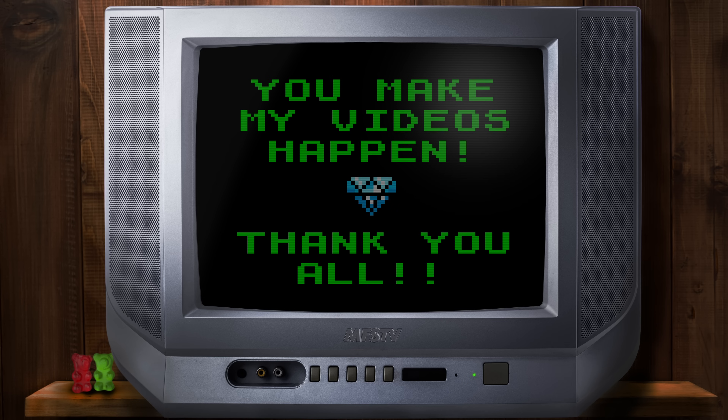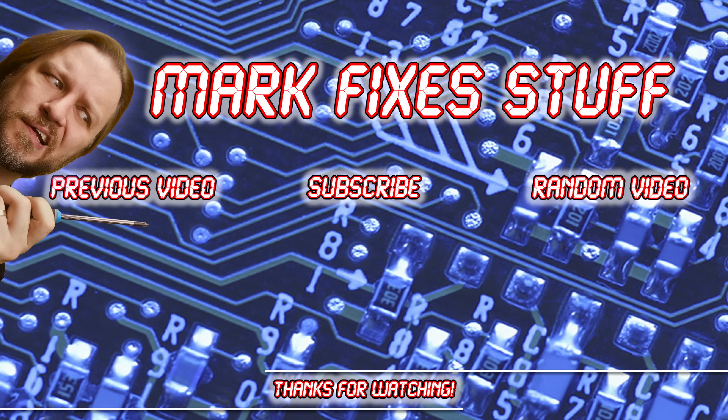Well, thanks for watching. I'm really, really appreciative of all your support. Why don't you go and watch one of these other videos? Go on, off you pop.